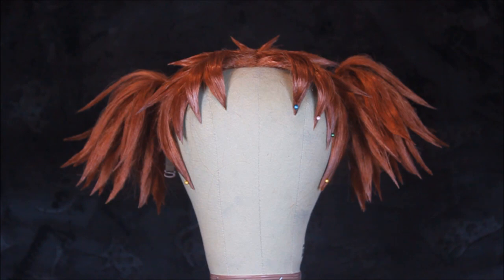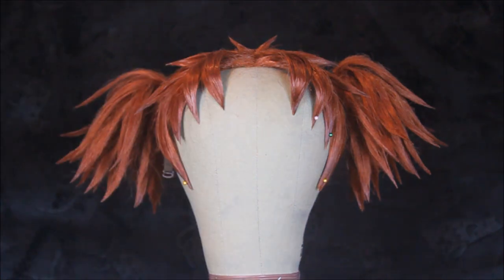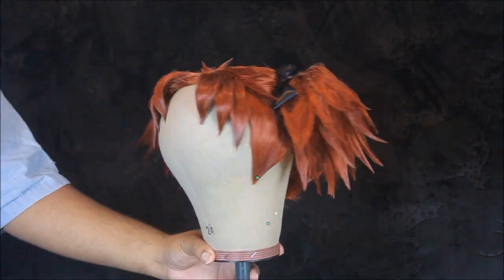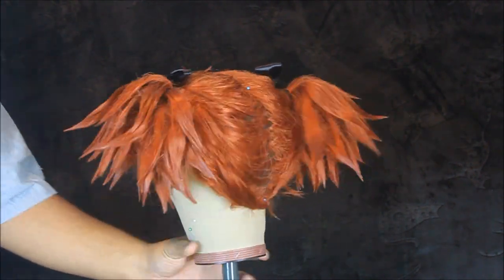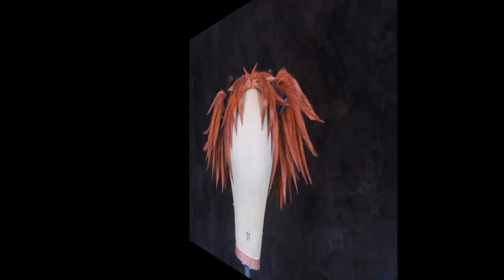After you finish everything, make sure you give it a good couple of thin layers of hairspray to make sure everything stays in place. And this is the finished wig! Now don't be like me and make the back all separated and funky — I am gonna edit that on Instagram, so don't clock me.